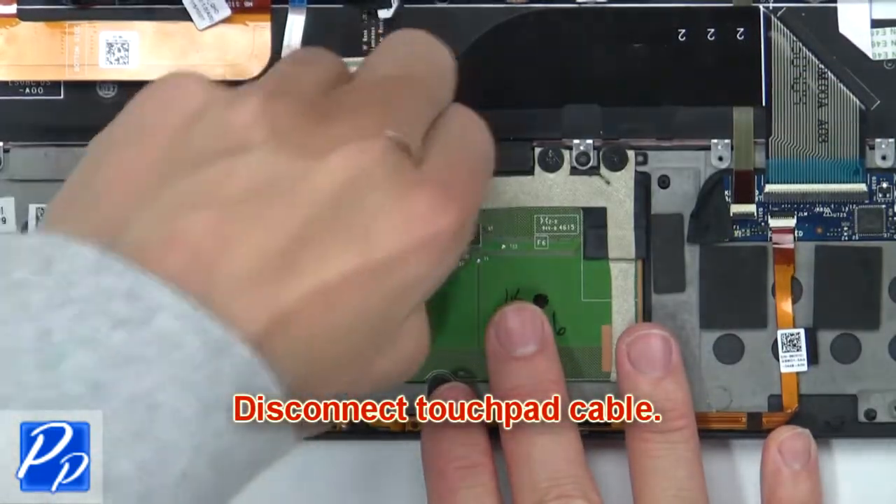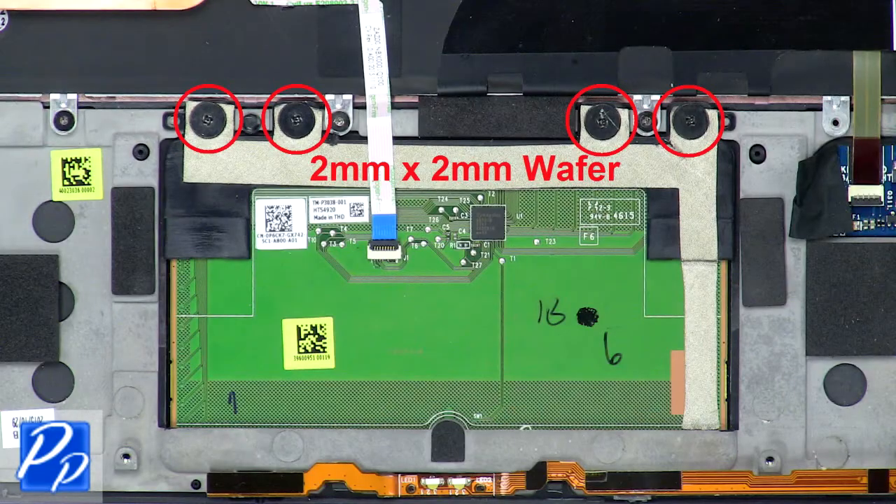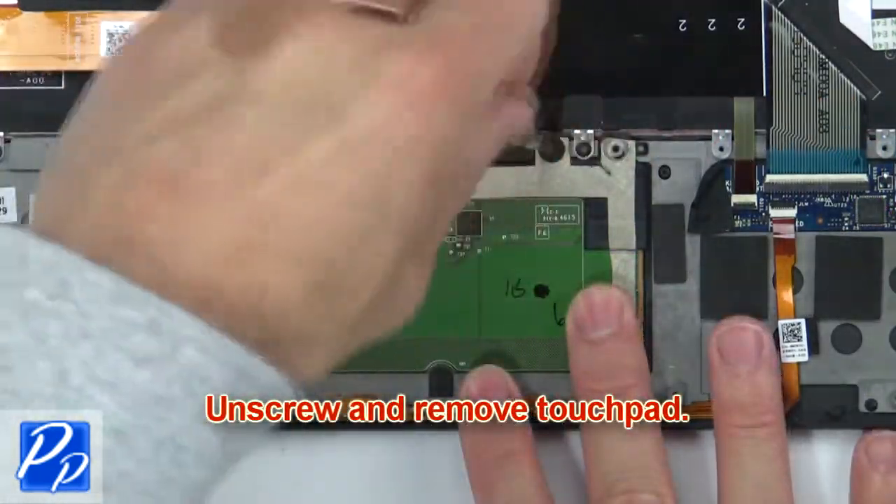Then disconnect the touchpad cable. Now unscrew and remove the touchpad.